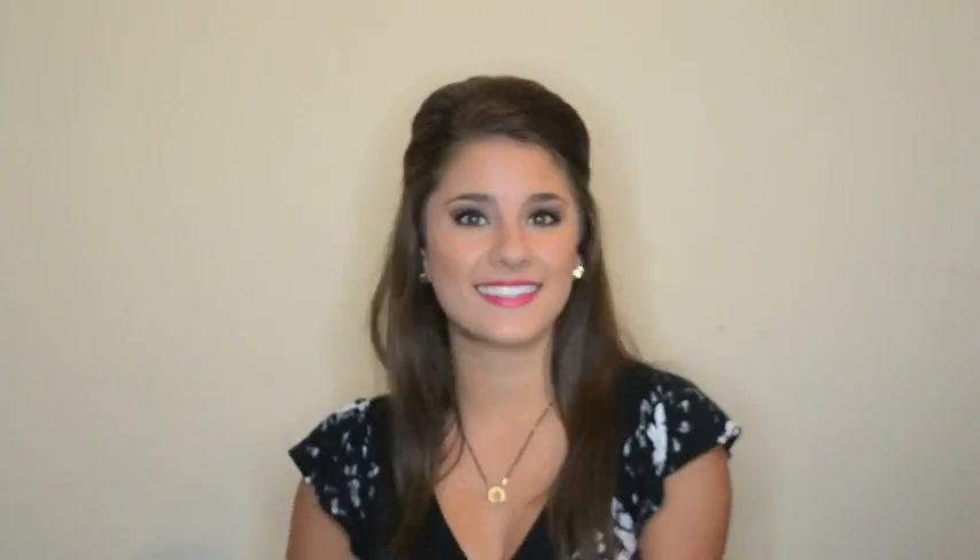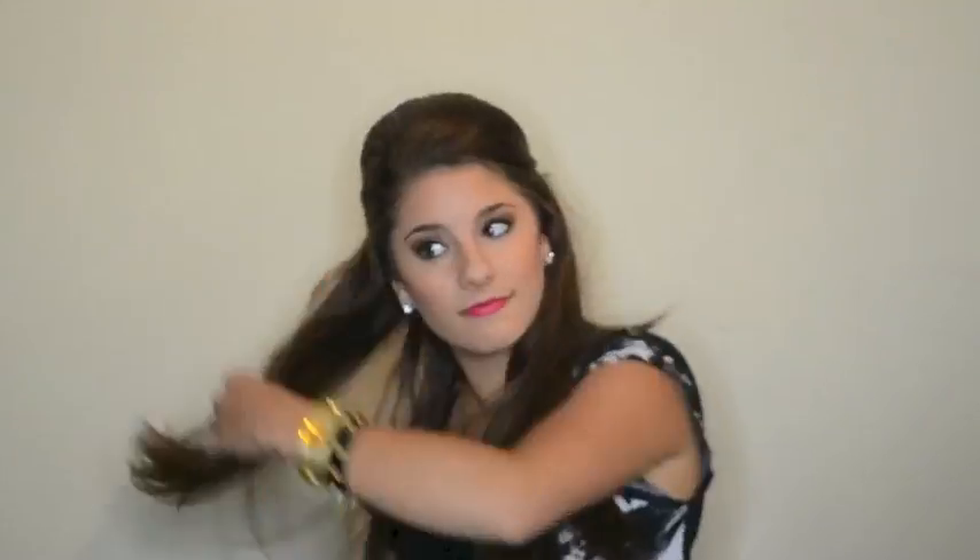I spray my hair once again and will multiple times throughout this process to help hold my look. Once I am satisfied, I then bobby pin my hair together to hold my look. I am now ready to start curling my hair. First I use a heat protectant spray, and then I use hairspray to help hold my curls.